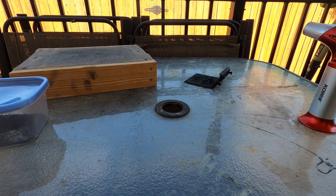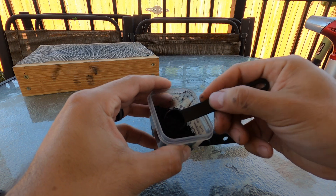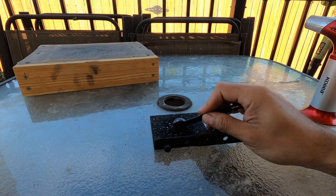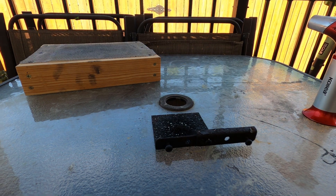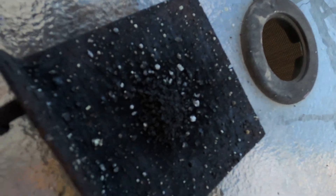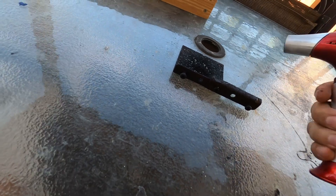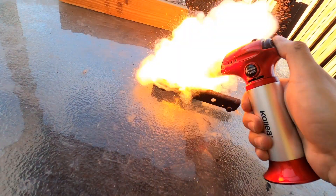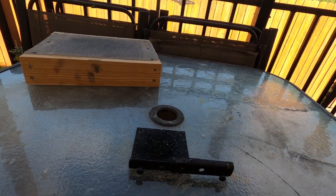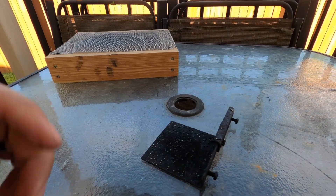I'm going to show you one more test. This is the exact same willow charcoal I used in the powder I just showed you. You can see it's a slightly different granule size because I didn't have that screen back then — it's a little smaller. Let's do a burn test and see how fast that is. See how fast that is — and that's the same willow used in the slower one.